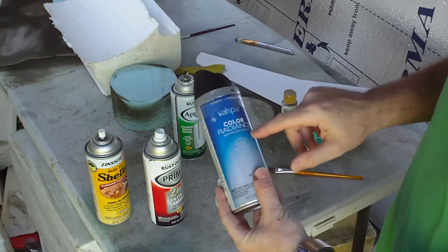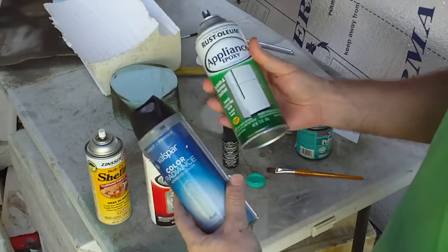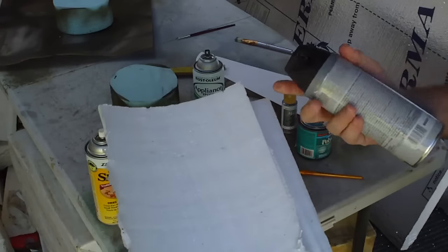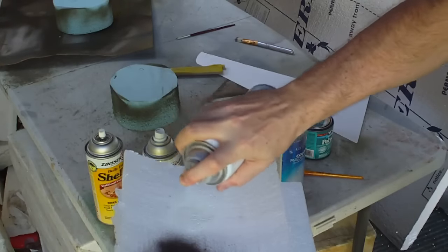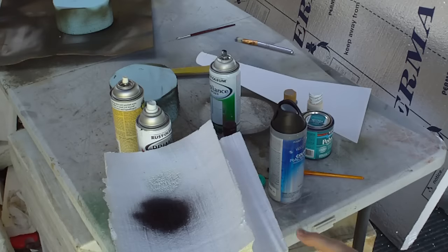This is Valspar black primer paint, and this is Rust-Oleum appliance epoxy paint — really high gloss. Now, I'm going to paint straight onto this EP styrofoam with regular aerosol paint. Let's watch what happens. Look what happens when you use regular aerosol can paint on bare foam — it eats it like acid. Do you see that? It eats it. It destroys it.